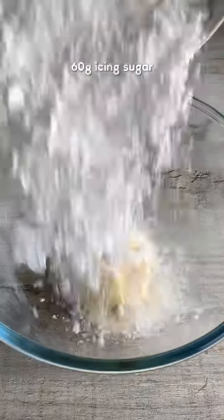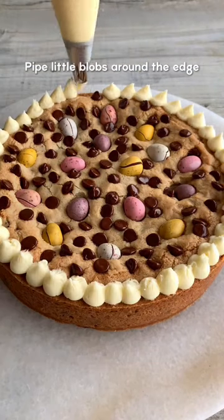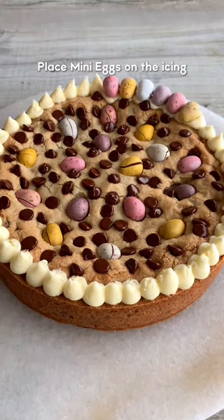I made my own buttercream icing here but it's totally fine if you want to buy it. Place it in a piping bag and pipe small blobs around the edge. Place the mini eggs on the icing in a pretty pattern and it's ready to serve.